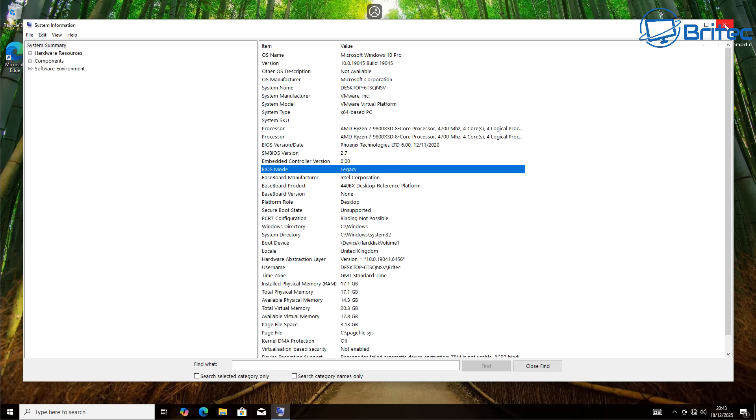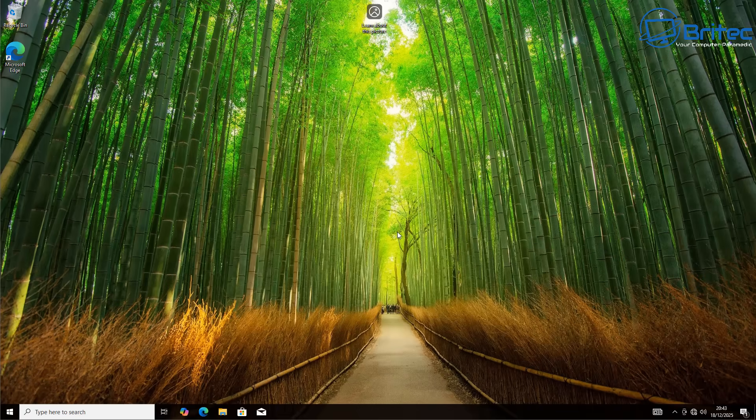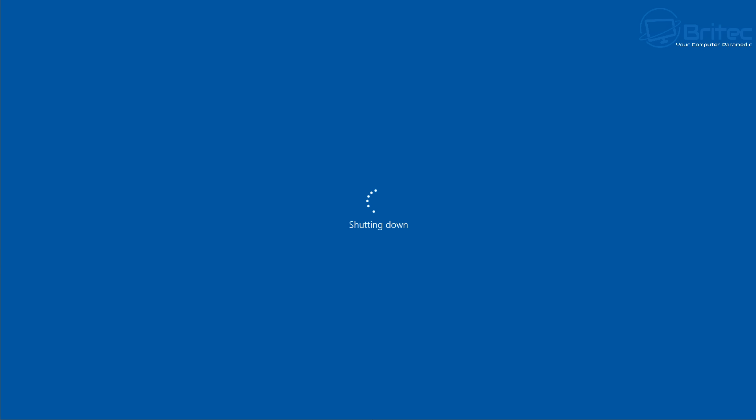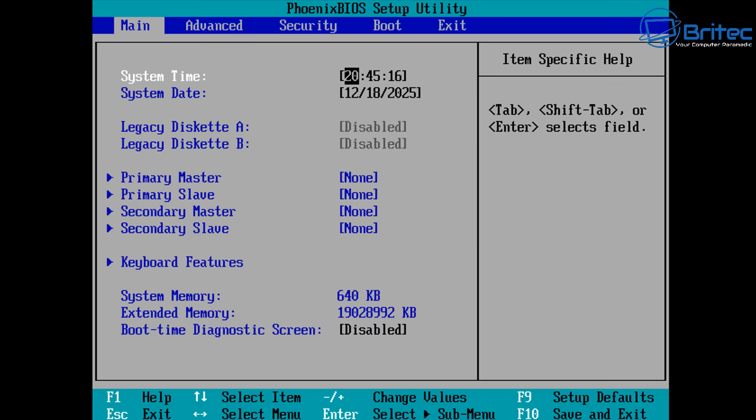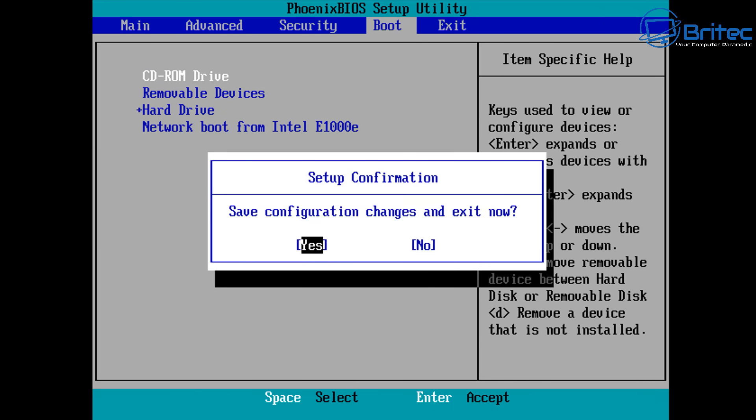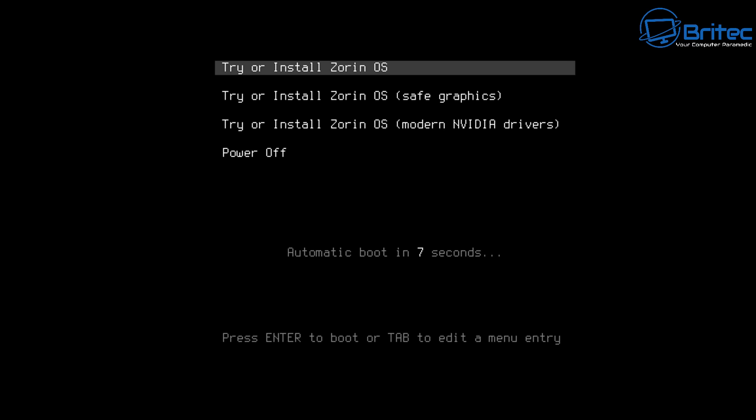Now we're going to boot up to our USB flash drive with Zorin OS 18 on it to install it onto our second drive. Shut down the computer, then boot up to your BIOS to change the boot order. I'm on a virtual machine here so yours might look a bit different, but you need to change the boot order to boot to your USB flash drive first. Push F10 to save changes.